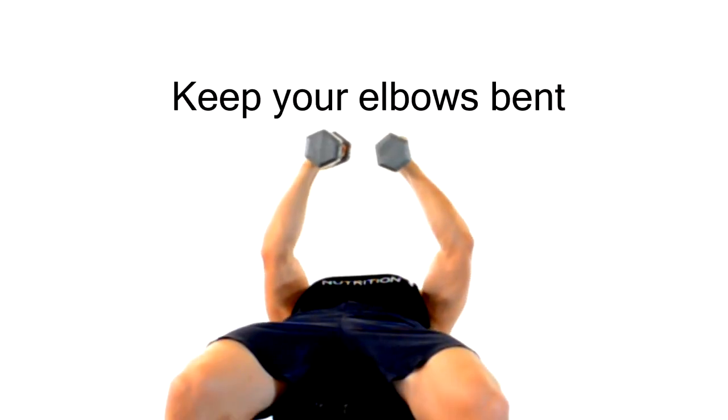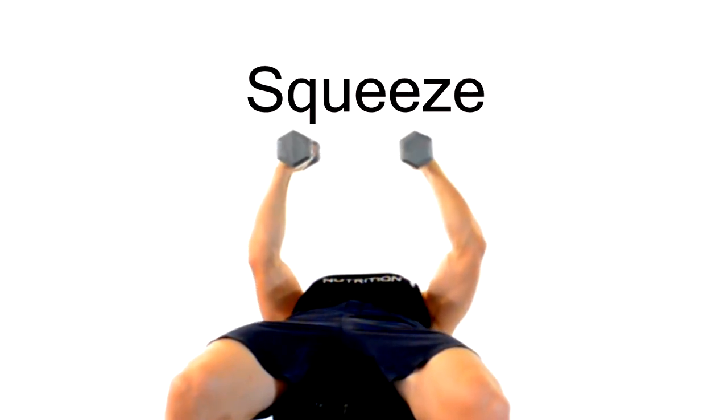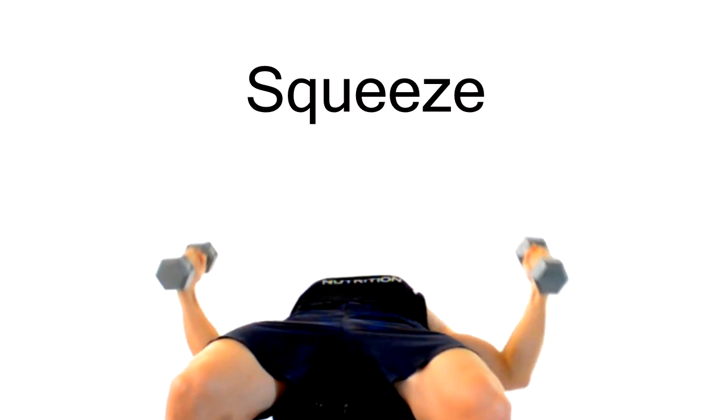Make sure that you keep your elbows slightly bent to keep pressure off of your arms. I like to picture myself hugging a big tree as I use the muscles of my chest to squeeze those weights back together.